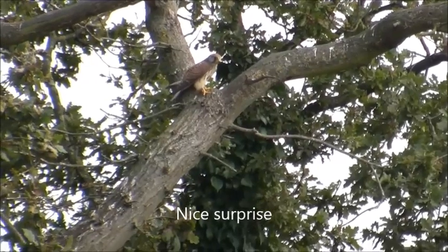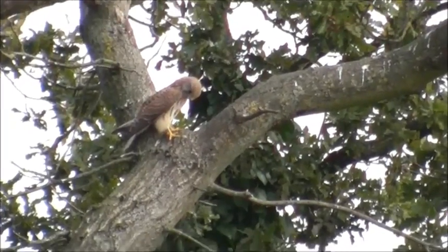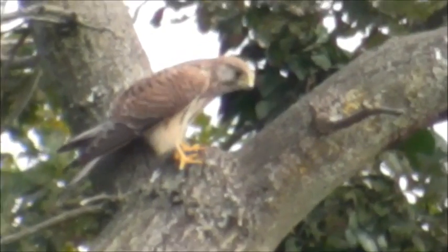Get off me tree, you bugger — you're scaring all the crows away. Ain't that nice to see?